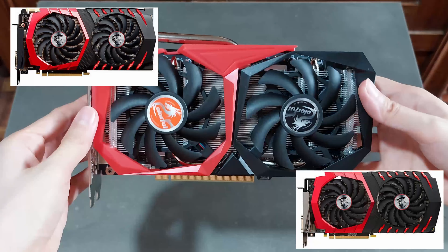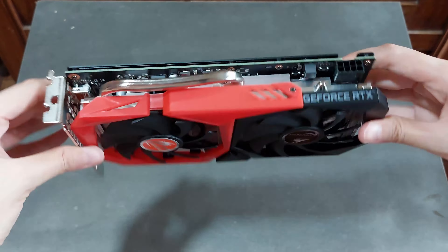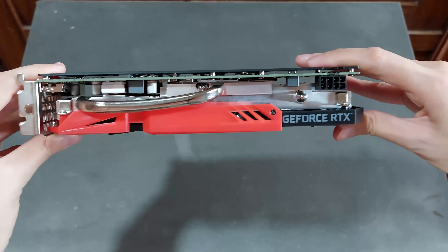Inside the box, we are first greeted by this small quick start guide, which basically just shows how to do the display connections to your monitor. Aside from the graphics card itself, there's nothing else really inside the box.